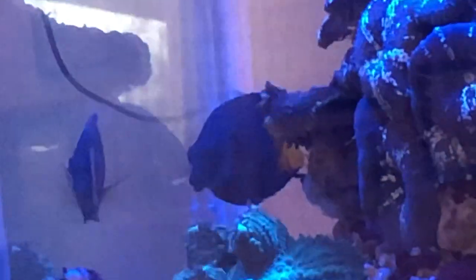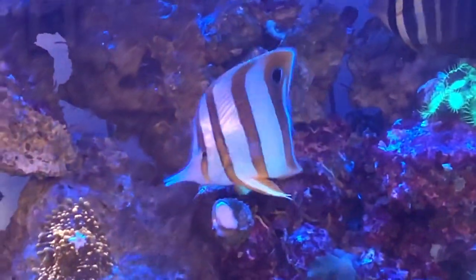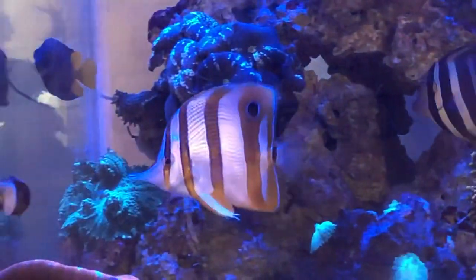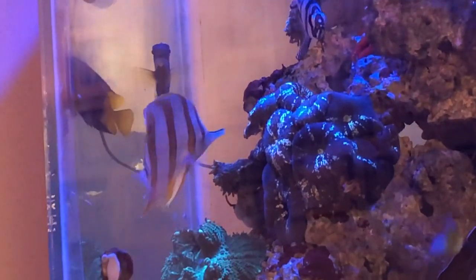One thing I really needed to focus on for a smooth acclimation was the aggression of the sailfin tang already in there — he's been the boss of the tank for quite some time. I always tell everybody: when you add a copper band butterfly it's a good idea to add it to an established tank, and ideally have it be one of the first fish in. Obviously I didn't have that situation since I already had an aggressive tang.